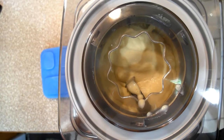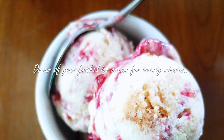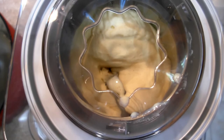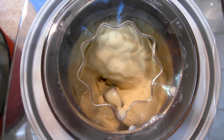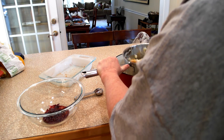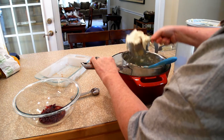This is what it looks like after about 5 minutes. And this is what it should look like when it's time to fold in your pound cake. Fold those frozen pound cake pieces into your custard and then layer everything together in a bowl.